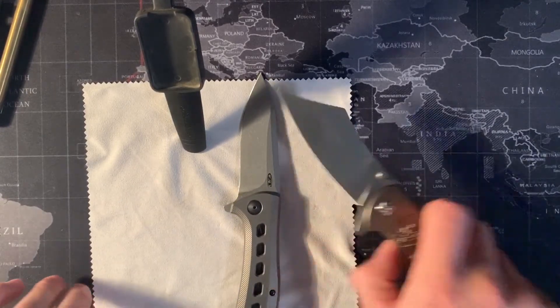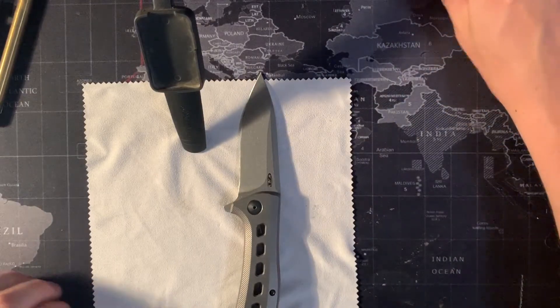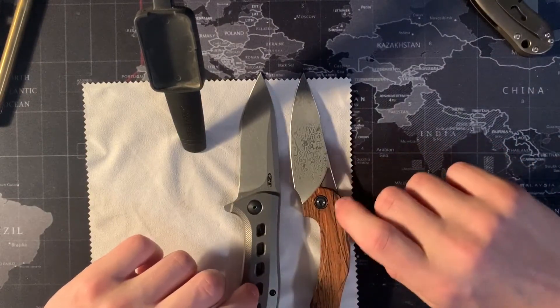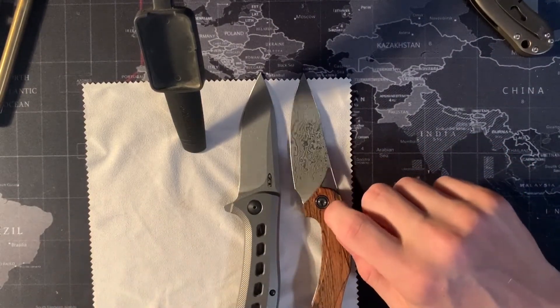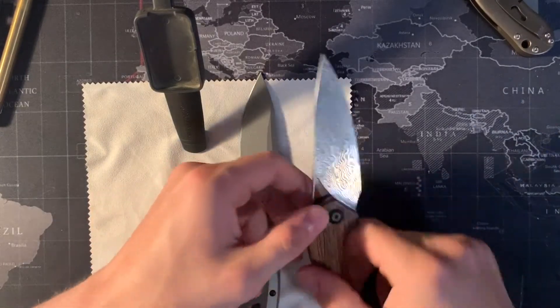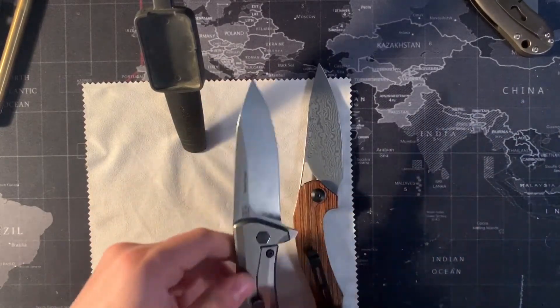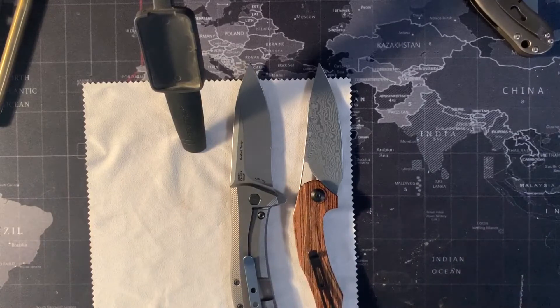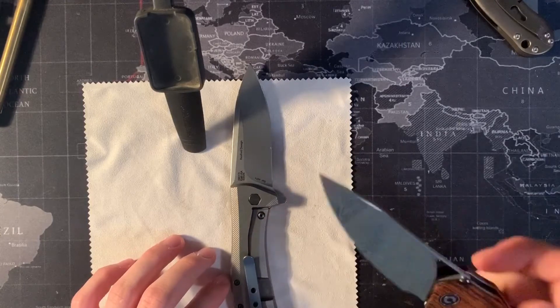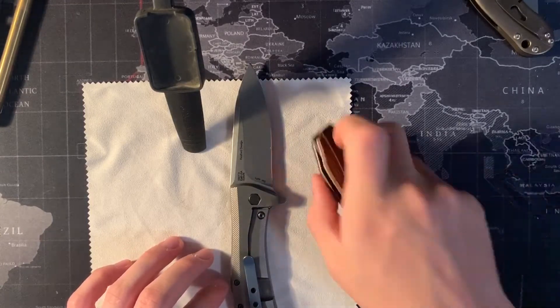Both of them are drop shutty. The first knife reviewed on this channel, the Elijah Isham Civivi Pletheros, is a great knife as well — a little bit weirder, but another excellent knife. You'll see they're actually pretty similar in size in terms of open blade length and all that. Another great drop shutty knife.